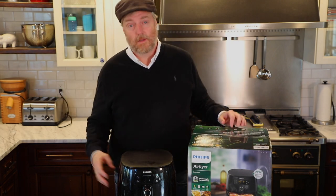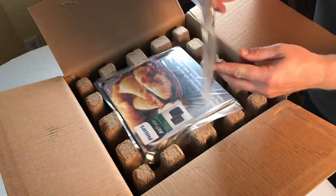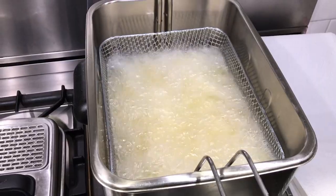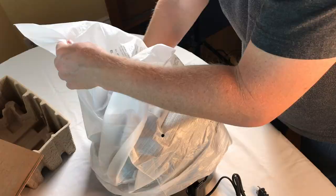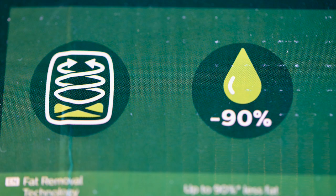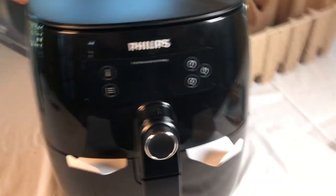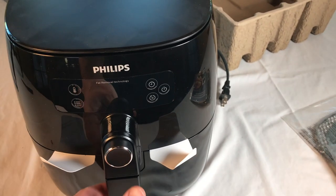My wife actually got me this unit for my birthday a few years ago. She got me a Tefal deep fryer which I really enjoy using — now she gets me an air fryer that claims to use up to 90% less fat and oil than conventional frying, and for the life of me I can't figure out why. Regardless, I am not opposed to trying air frying as long as the food quality and taste are still there.